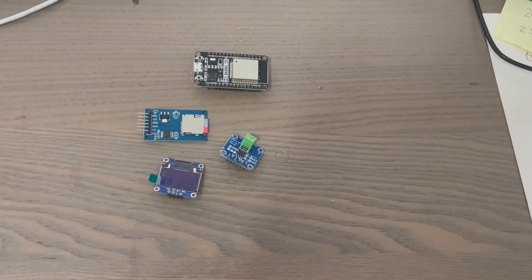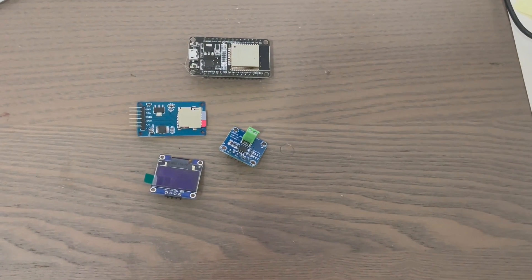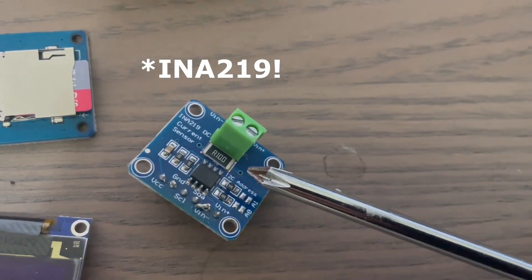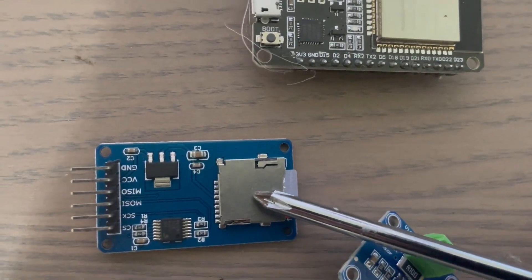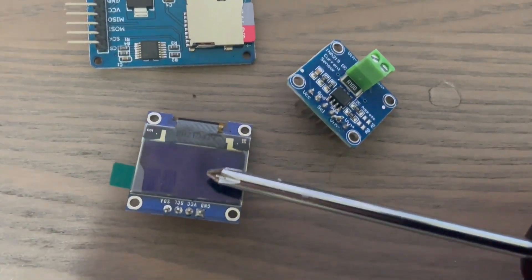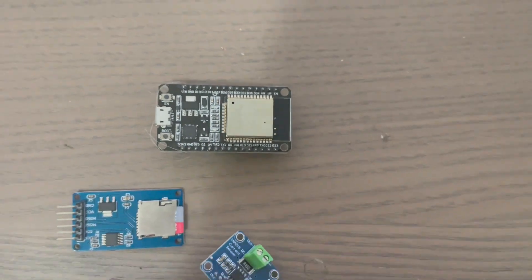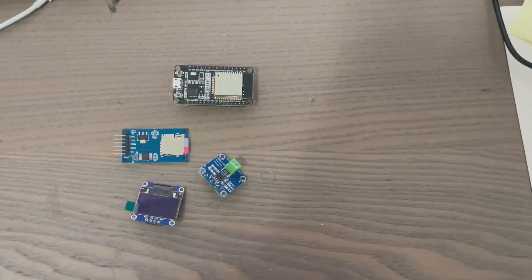Hi everyone. I'm going to make a remote power logger for a photovoltaic module setup. What I'm going to need is an INA219 current and voltmeter, an SD card reader and writer, an OLED screen for calibration, and all of this is going to be running through an ESP32 which is also going to be logging everything onto a website. I'll put that all together and we'll see how that goes.